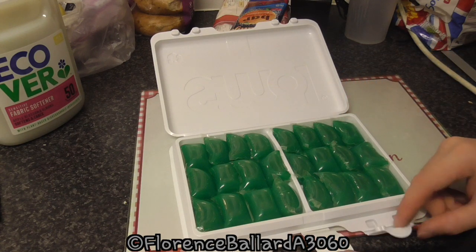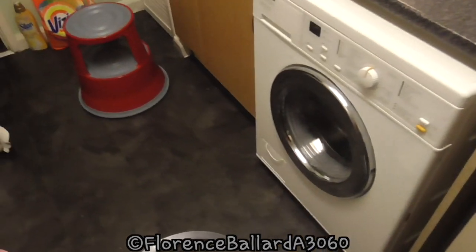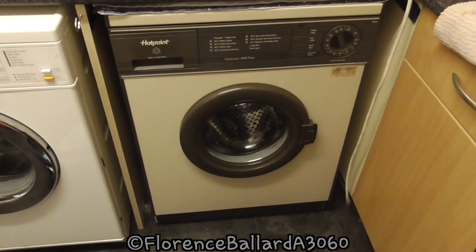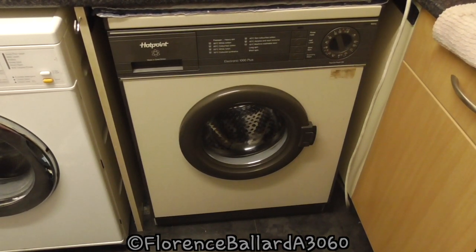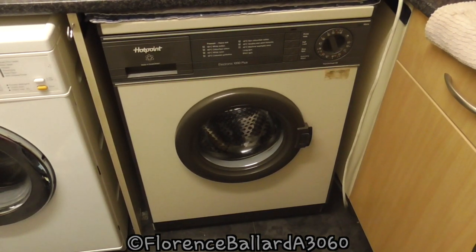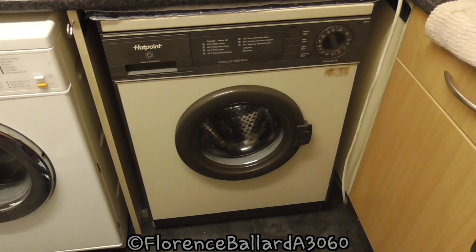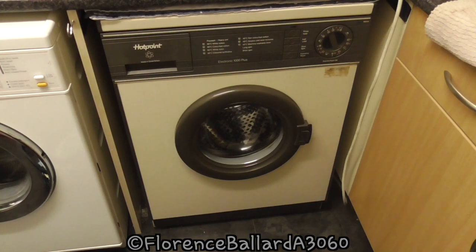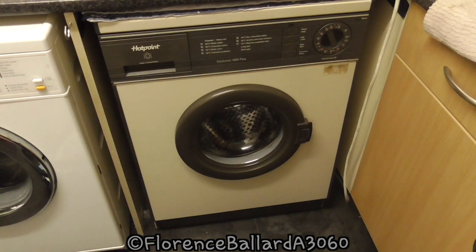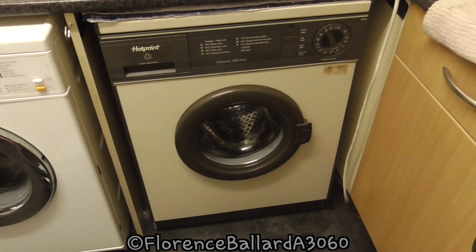We're going to test them and their stain removal abilities with some grubby clothes. But there is a little twist to this one - you would normally be using the Miele, but for this one we'll use a vintage washing machine. I am an appliance collector. This is my April 1986 Hotpoint 9530 Electronic 1000 Plus. Many viewers will probably remember growing up with these or their mothers or grandparents having one. I want to test an older machine's washing capabilities with this detergent, because this machine is a hot fill machine - hot and cold fill as opposed to cold fill only.